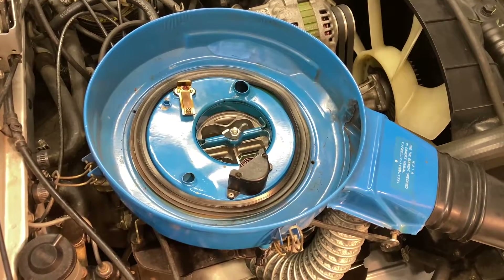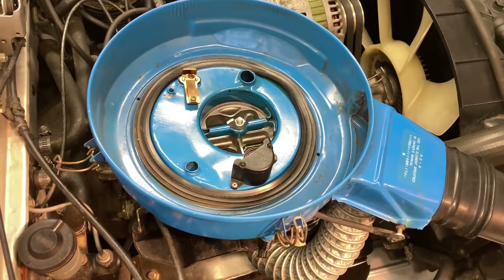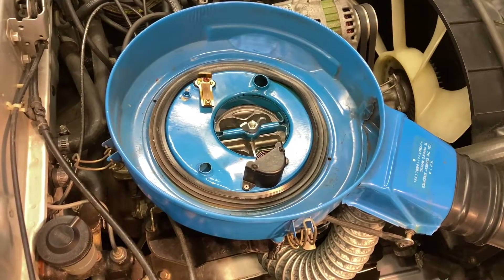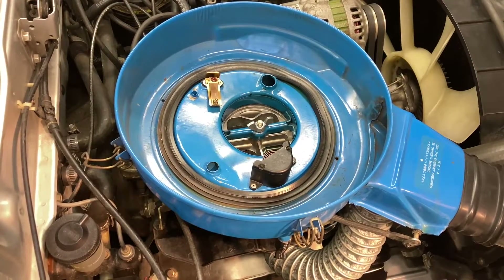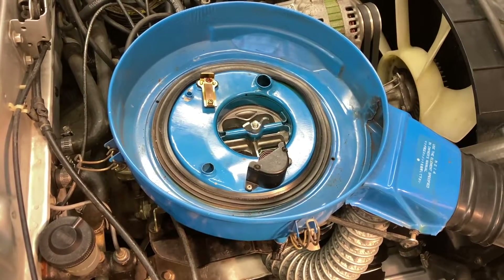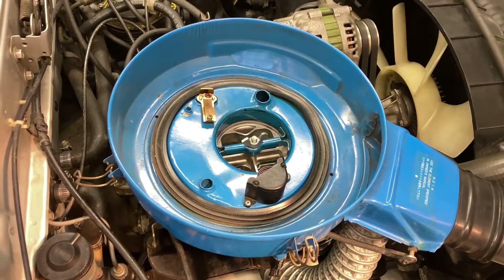To remove the carburetor from the car, take off the air filter and then there are four nuts that hold it to the intake manifold. I tend to leave the throttle linkages all connected, and then you can flip the carburetor on its side and disconnect them like that — it makes it a lot easier, though it is a bit tricky getting access into the throttle area.